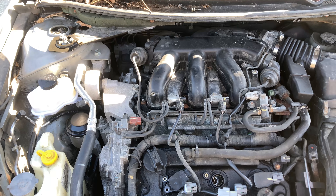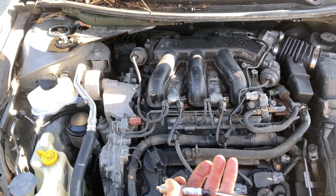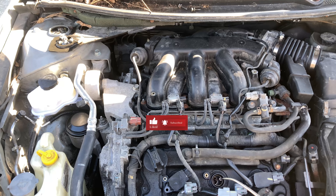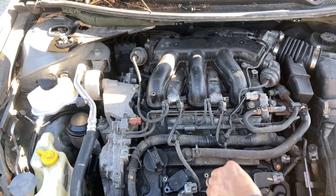I just bought this thing used for two grand. The seller said it had a power steering leak so I replaced the reservoir — look out for that video on my page. He also mentioned a motor mount that needs replaced. For two thousand dollars that's a good deal, unless this thing misfires after this, because I am getting a code for misfire. I'm really hoping it's not a compression issue — I'd have to pull these heads off and rebuild them.